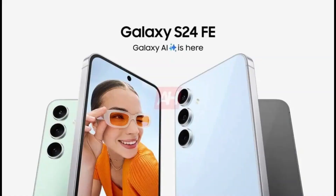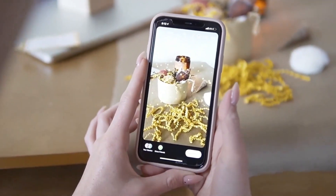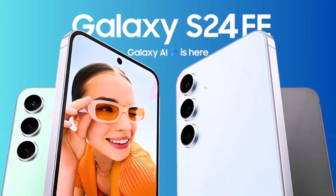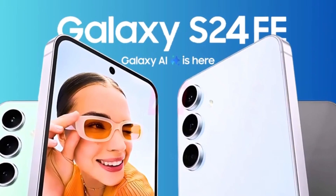So there you have it. The Galaxy S24 Fan Edition is shaping up to be an exciting release with a powerful Exynos 2400 chip and a potential October 2024 launch. What do you think about these leaks? Are you excited about the possibility of a Snapdragon version? Let me know in the comments below.